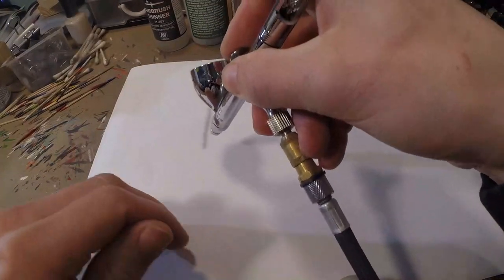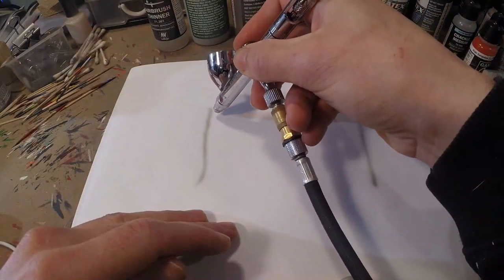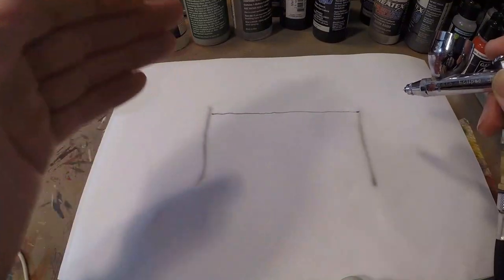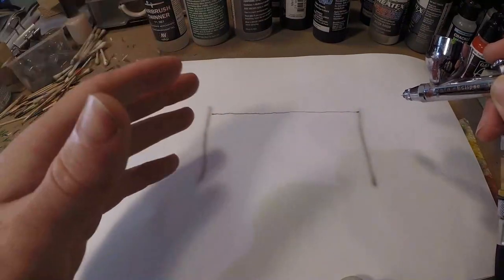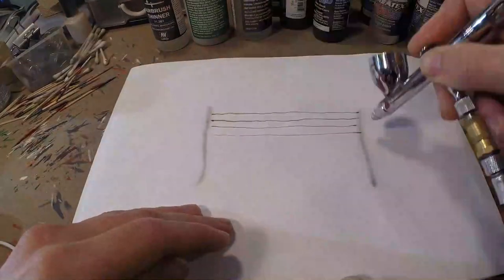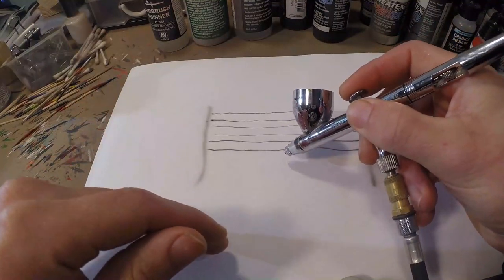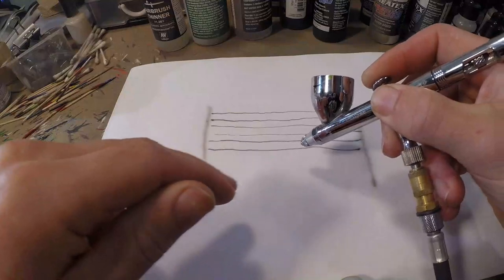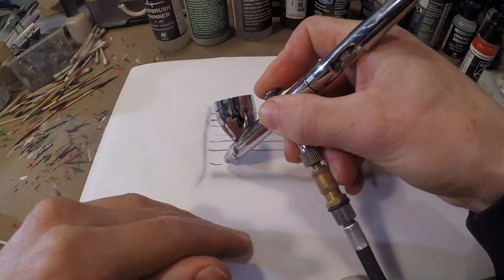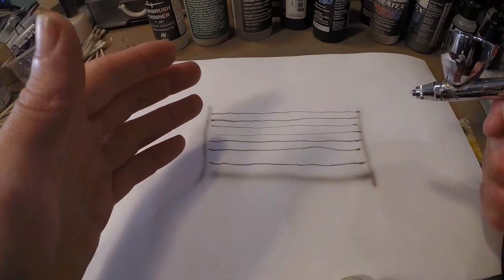A similar exercise: put two lines and try to paint very fine lines between them. This teaches you fine lining and fine detailing, which is super important for getting better at lure painting. For fine lines, it's about getting close to your object — the closer you go, the smaller the line; the further away, the thicker. So controlling your distance controls your line thickness.